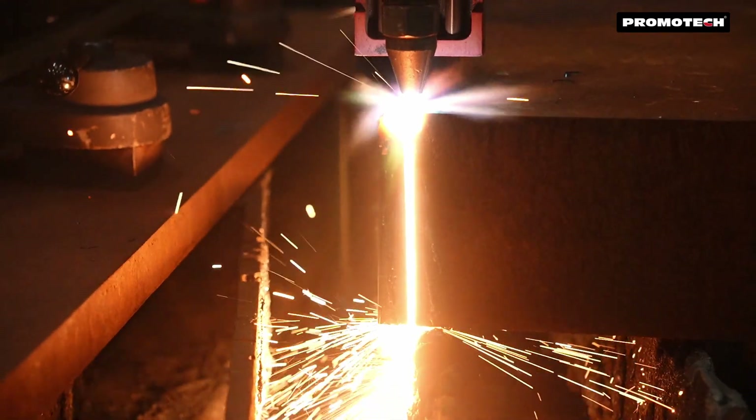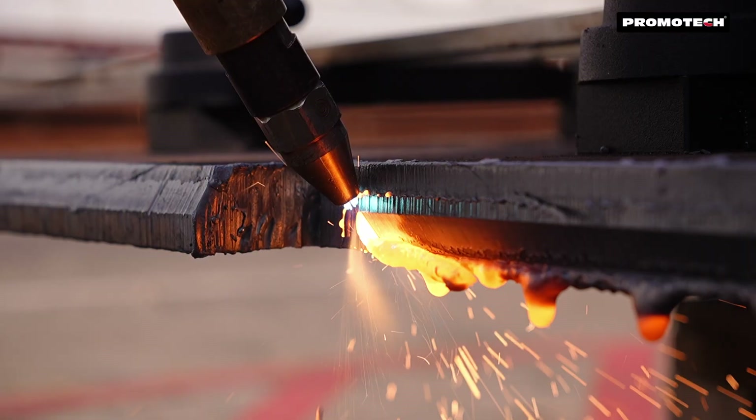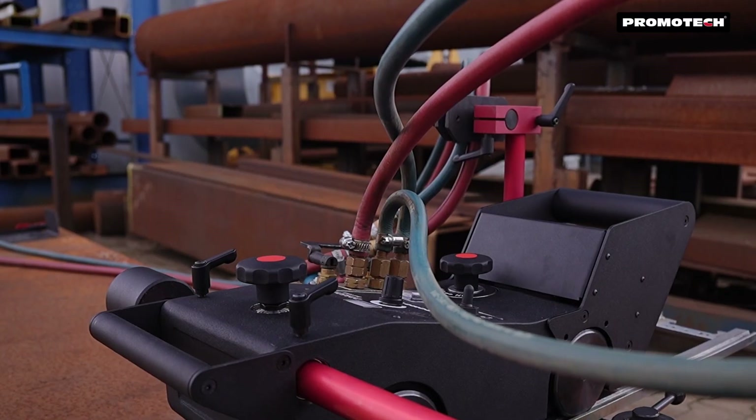Experience the convenience, power, and precision of the Promotech Dragon Battery — your ideal solution for cordless thermal cutting and beveling.